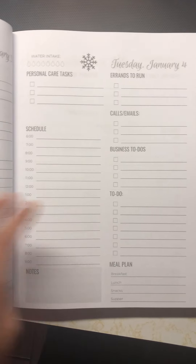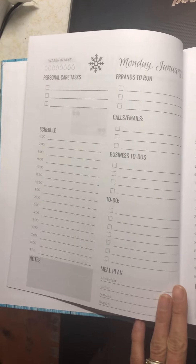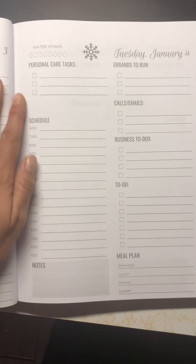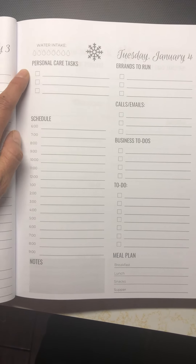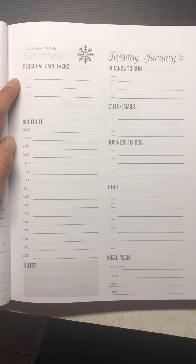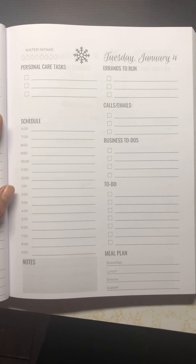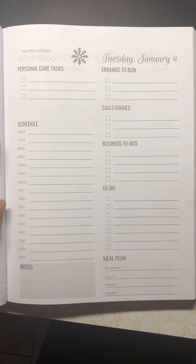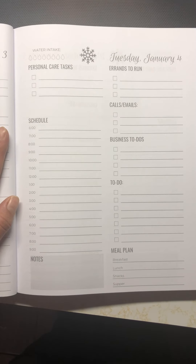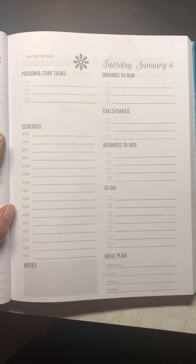If you have a daily, each weekday has an entire page all to itself — that's how it's going to look. You have more space for water intake and personal care tasks. Break it down by your errands. I am often the go-for and have lots of errands to run, whether it's the town or the feed store or wherever.